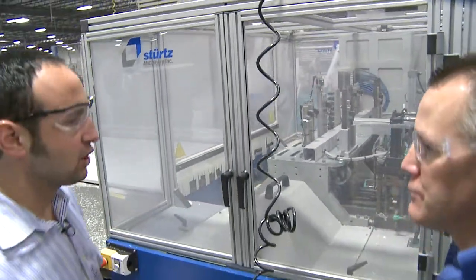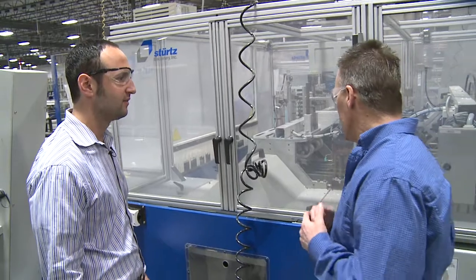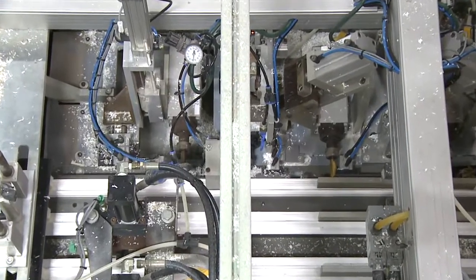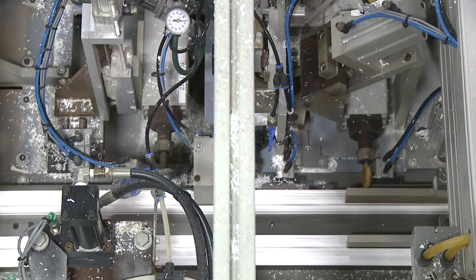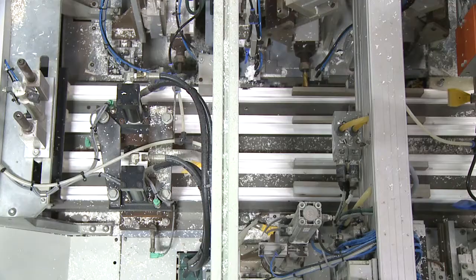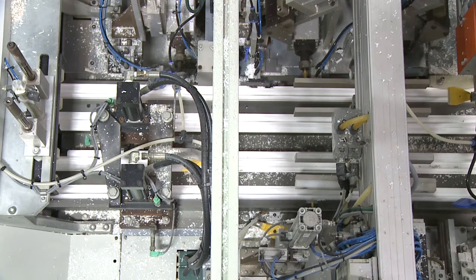This looks like a real sophisticated piece of equipment. Why don't you tell us a little more about it? This is our SAS fabrication equipment. It is the saw and fabrication center for the frames and the sashes. It's state-of-the-art, only one like it in North America, totally automated, everything on network.